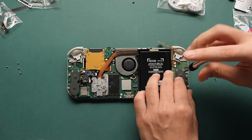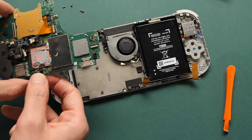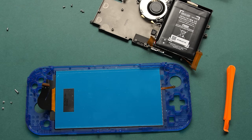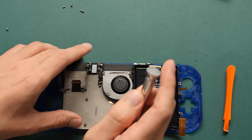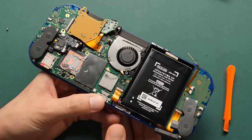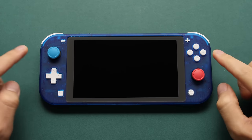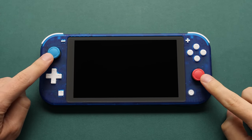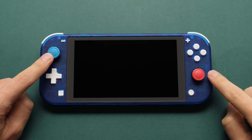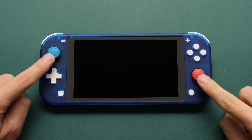Doing the shell swap on the Switch Lite isn't that bad. It's a bit easier than normal because I'm not trying to transfer over the original screen — it's really just a matter of keeping track of your screws and being careful with that display connector. From memory, doing a PSP shell swap was the worst experience by far. Through the magic of editing, that entire process is now done. I was originally planning to go with white joysticks for this build, but those parts didn't arrive in time, so I went with the replacement joysticks I was planning on using for the original shell.